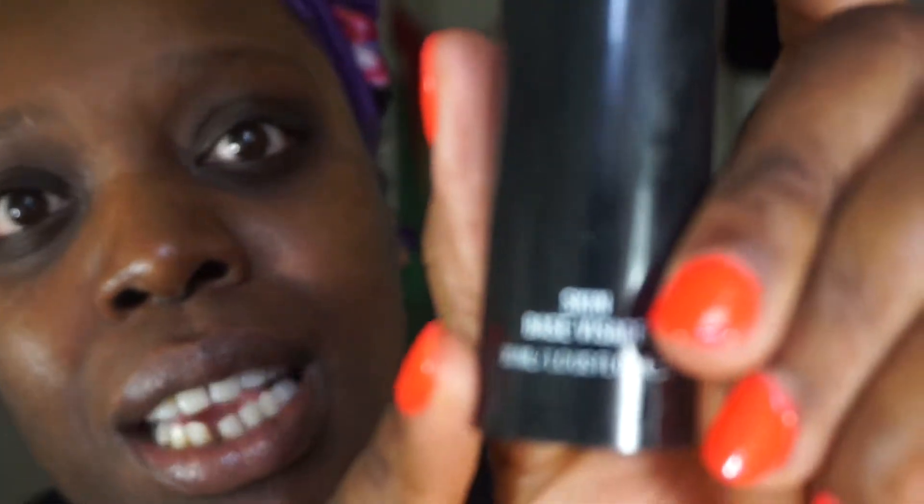Toning helps to put back some moisture into your face, even out your skin tone, and also remove any leftover makeup after you cleanse. It just tones up everything and makes it look really nice. The next thing you want to do is apply your moisturizer. For this video I will be using the MAC Prep and Prime skin massage base - I'm going to use it as both a moisturizer and a primer.